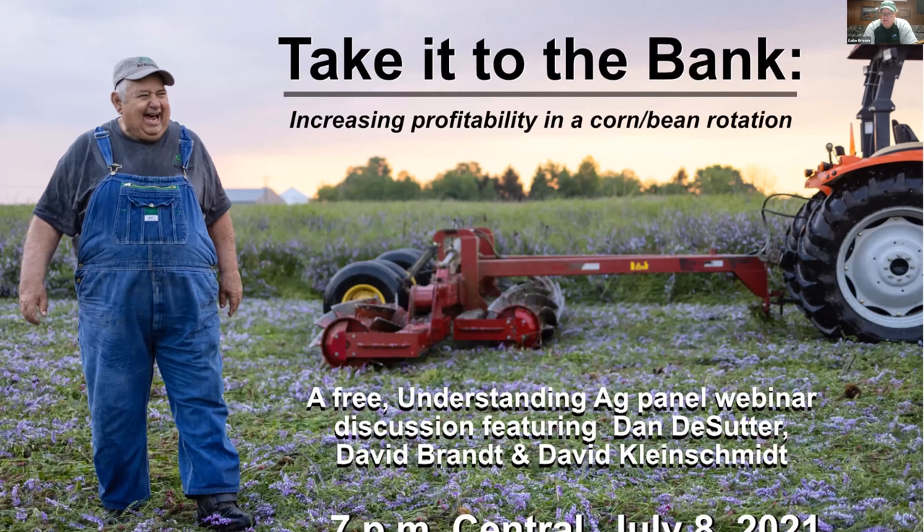Next, I'm going to call on Dan DeSutter. Dan is the principal in DeSutter Farms near Attica, Indiana, along with his wife Barb and their sons. Dan, welcome this evening. Please tell us a bit about your farm.